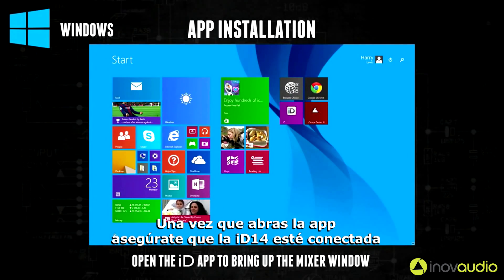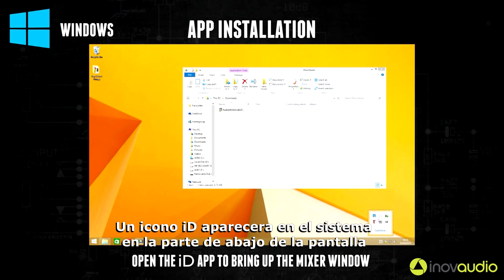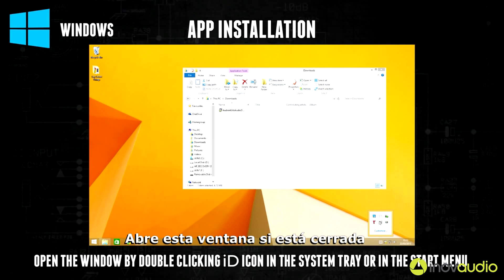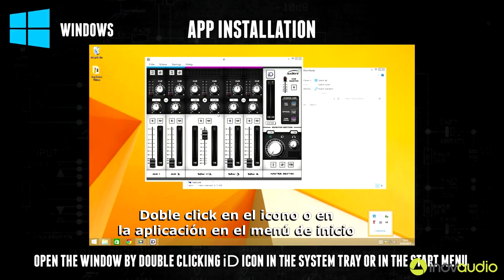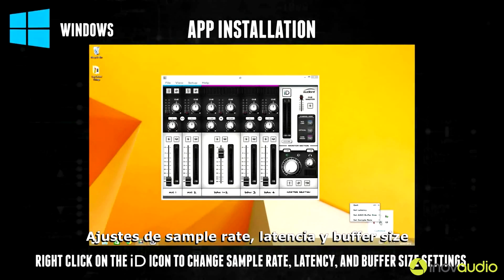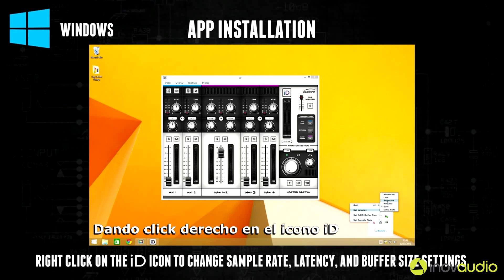Once you have opened the app, making sure that iD14 is connected as you do so, an iD icon will appear in the system tray in the bottom right hand corner of the screen. To open the mixer window if it is closed, double click on this icon or the application in the start menu. Sample rate, latency, and buffer size settings can also be quickly changed here by right clicking on the iD icon.